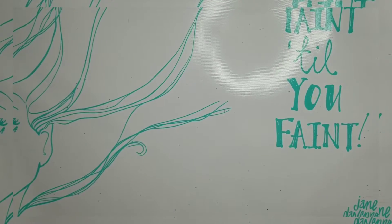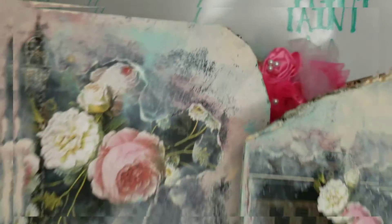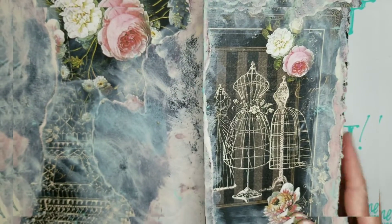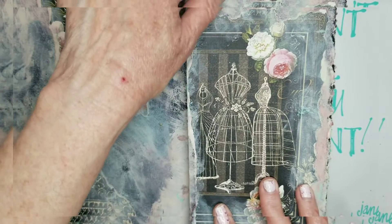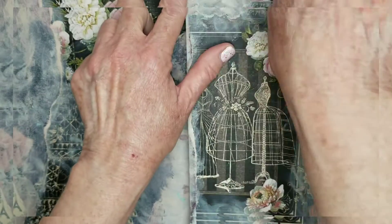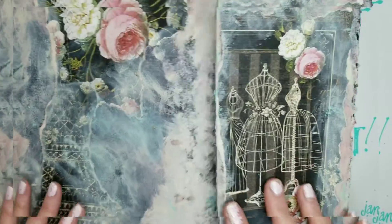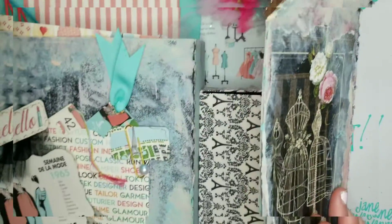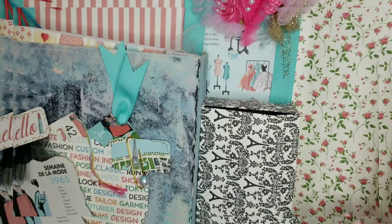Hi guys, it's Jane. We're back continuing our series of let's make a journal — a scrapbook, art journal, or a combination of both. I wanted to show you where I am in my progress. The last time we discussed this, I had painted and collaged it with papers and used my Dremel to cut it so it wasn't just straight across, to give it a cuter look. Then I went ahead and started working on the inside.